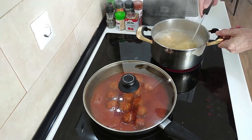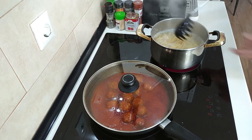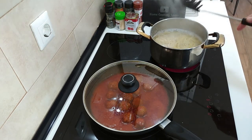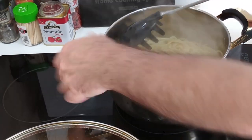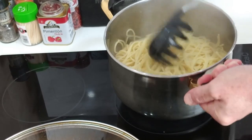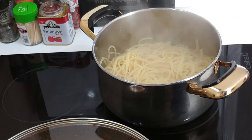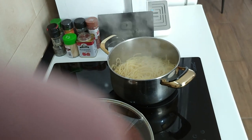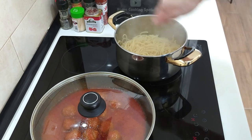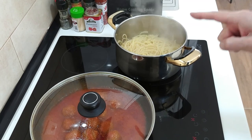The spaghetti is ready, so let's drain the water out. Usually I would add the meatballs in and give it a mix, but today, to change things a bit, I'm going to serve it up differently.